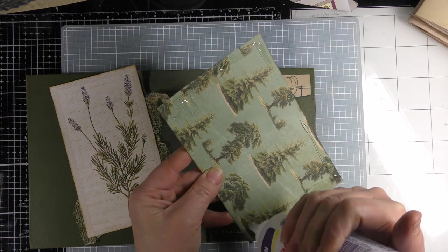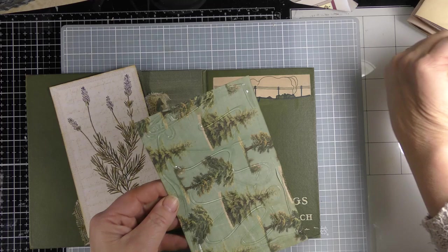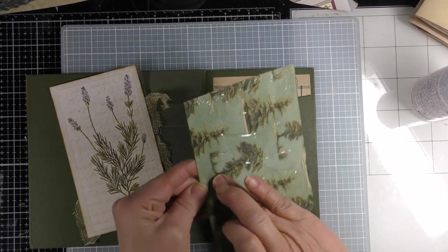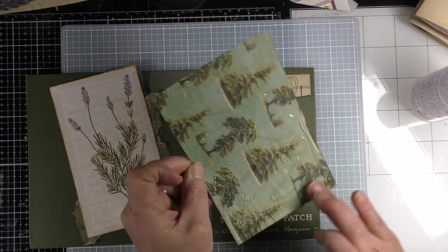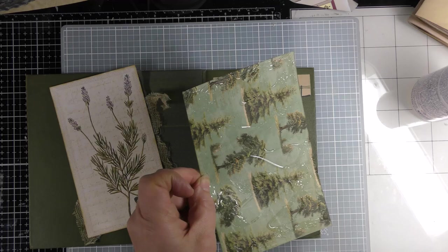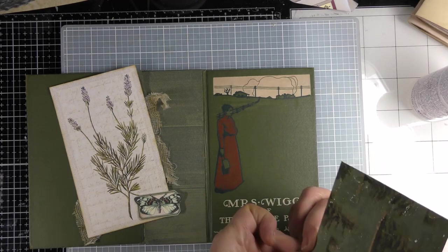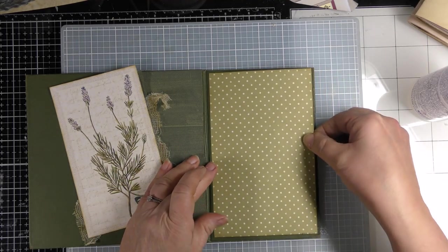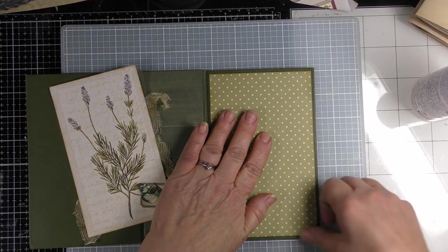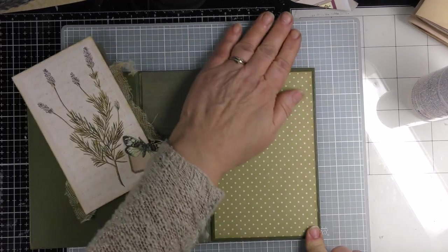I'm using Fabric Tack, which I think is one of the best glues out there for paper crafting — almost like mixed media, mixed fibers and mixed substrates glued together. Fabric Tack is really nice for that. What I'm doing here is just spreading the glue to the edges so there's a nice thin layer. It should be thin so it doesn't ooze out and get on your book cover or paper.